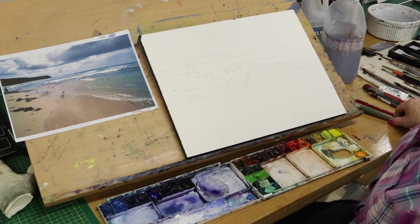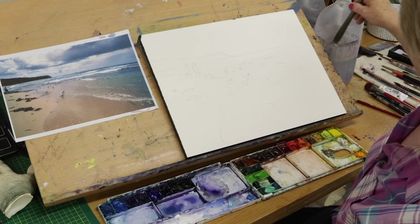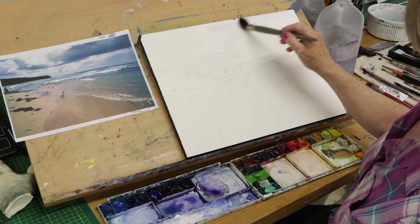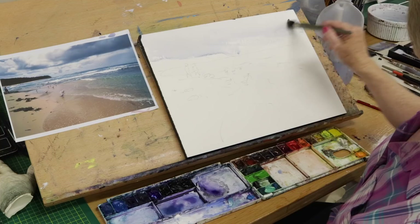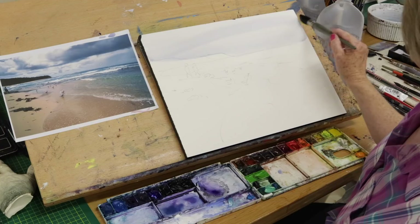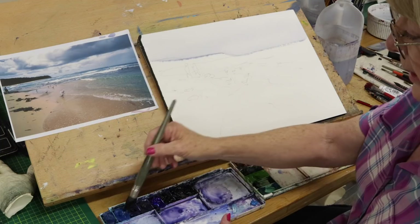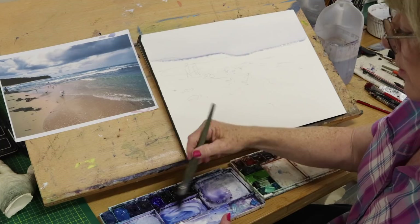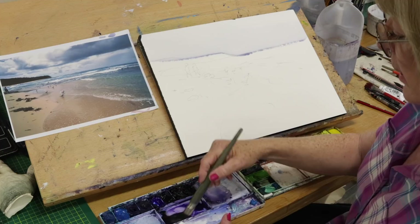I'll get some clean water and wet the sky. I've got a little bit of paint on my brush, which is handy because you can tell where the water is. I don't need pure white up in that area. I'll take some ultramarine blue and add a little bit of manganese hue and a little bit of purple.